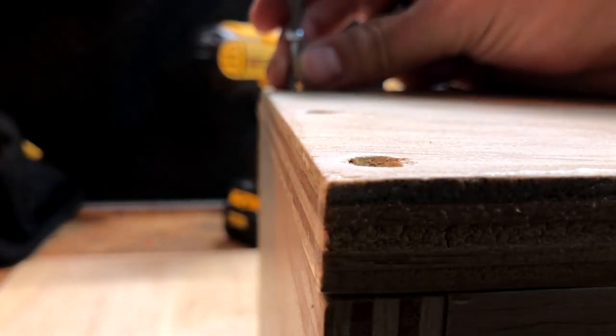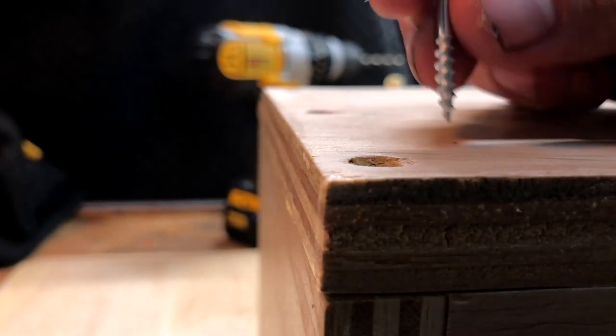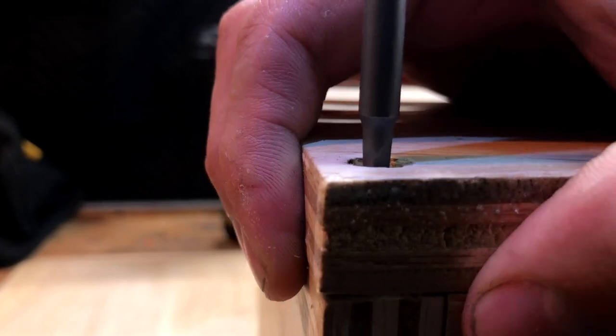With that we are ready to glue it and screw it in, and again wiping off any glue squeeze-out.